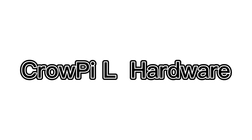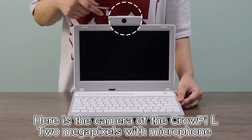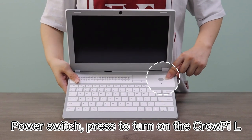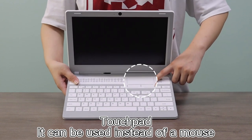Here is the CROP-IL hardware. The camera is 2MP with a built-in microphone. The Power Switch can be pressed to turn on the CROP-IL. The Touch Pad can be used instead of a mouse.